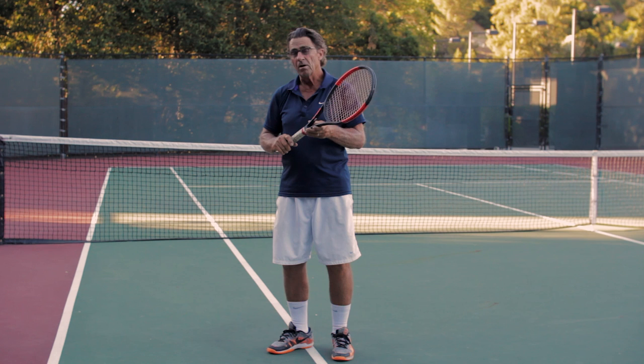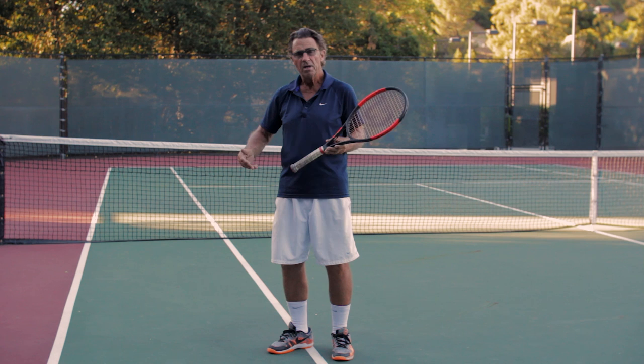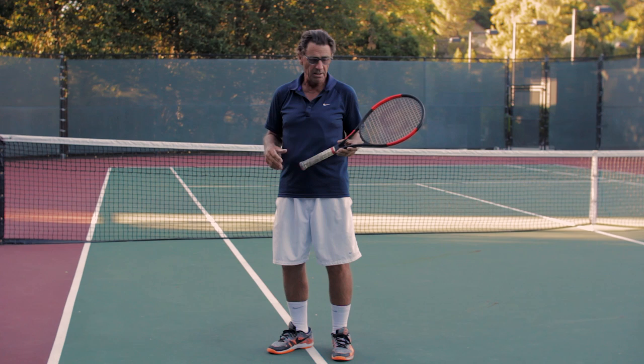Many times, players that are very good at blocking the ball are always playing outside in, and players that are hitters play inside out. Start to look at those swings and develop those for yourself, because this game is rich with variety and rich with ways to hit the ball and play the game.